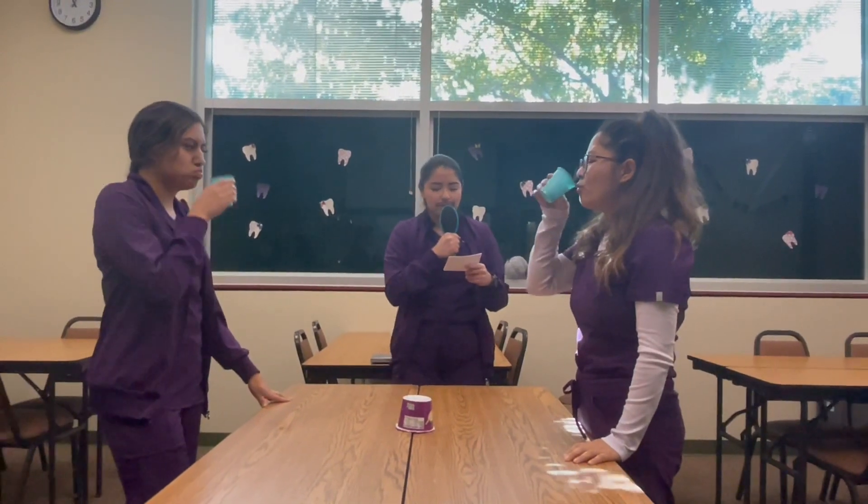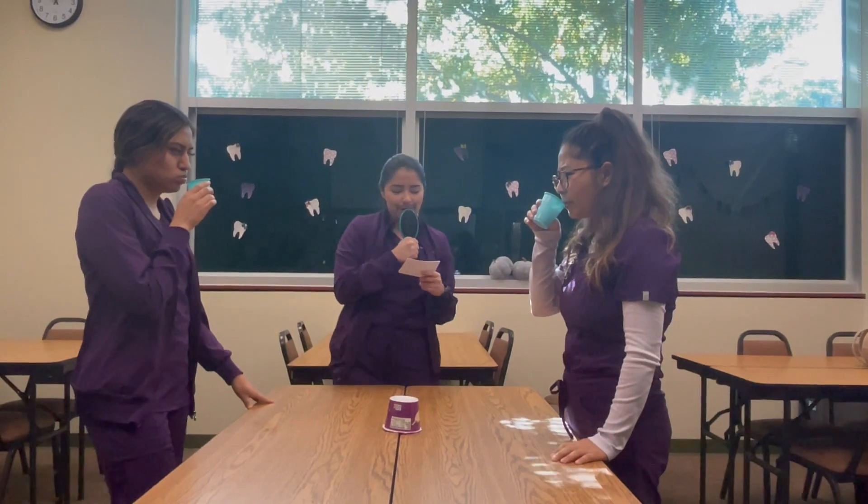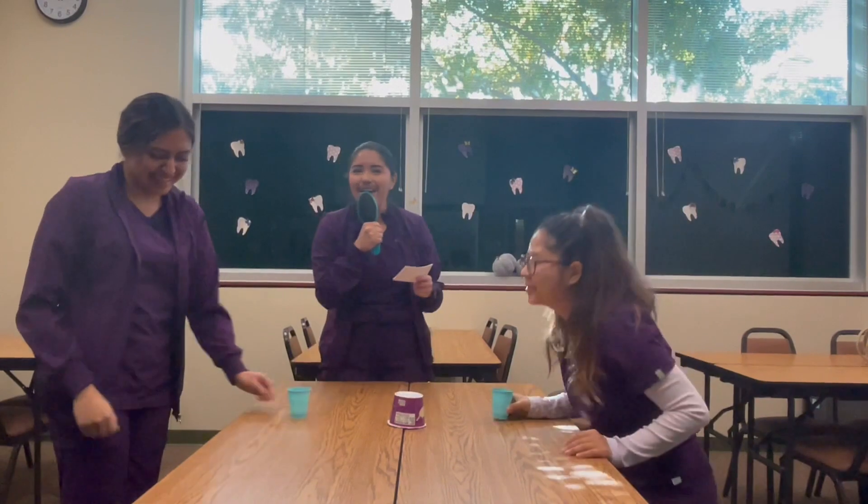The next one comes in multiple flavors including bubblegum and grape. The active ingredient is 0.05% sodium fluoride, and it comes with a self-measuring lid. Good job — I hate you! You won!